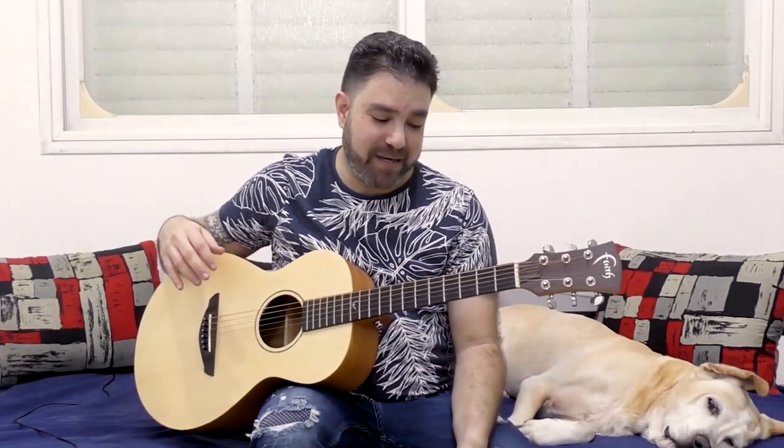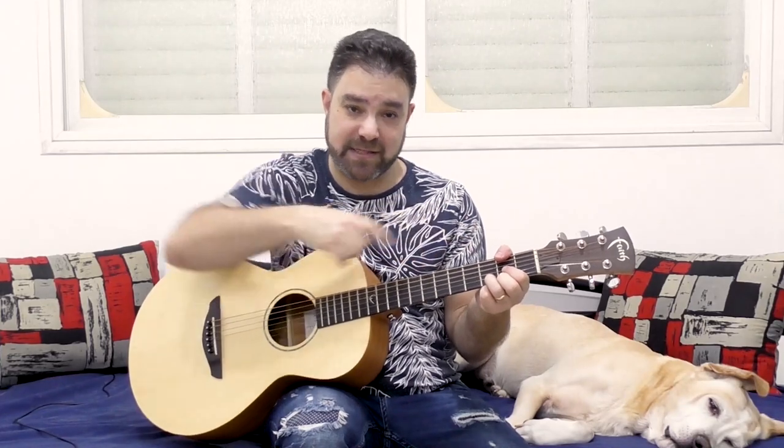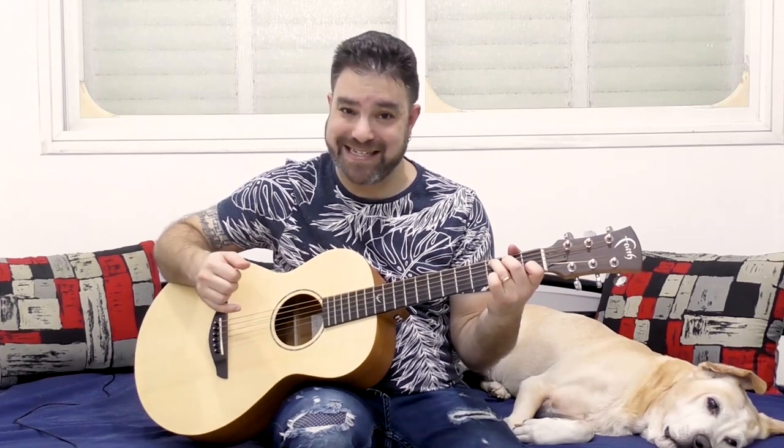The chord progression in this video is actually a pretty standard one: it's G, D over F sharp — D with two on the sixth fret — E minor, and C. Very, very predictable, pretty standard: G, D over F sharp, E minor, C.